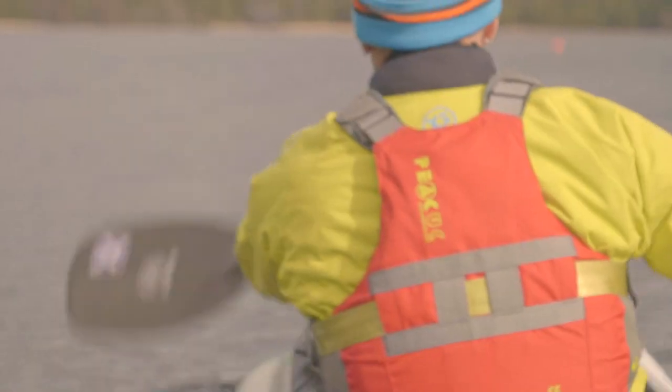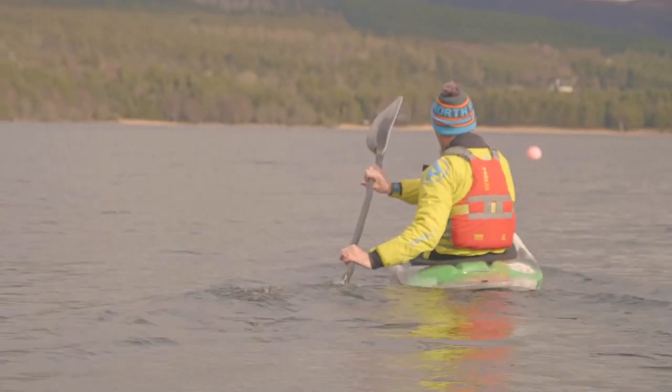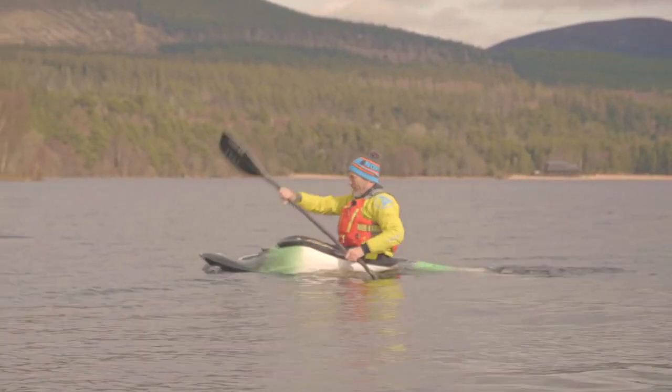I'm going to do it again and just for practice, I'm going to get it on the left hand side. Power to stern rudder, stern rudder to hanging draw, bow draw, back to power.